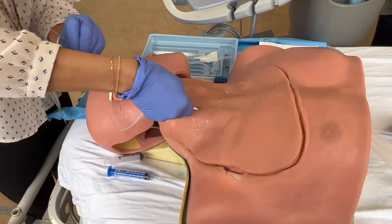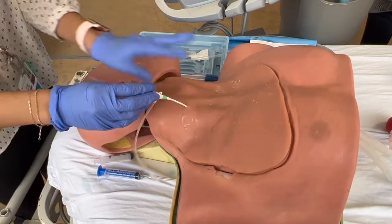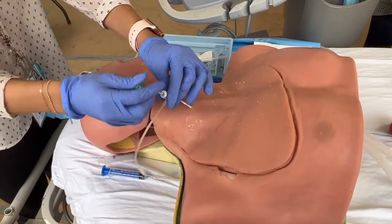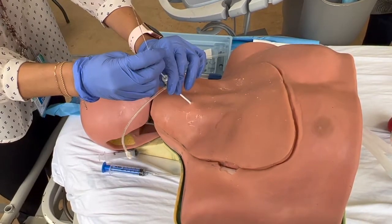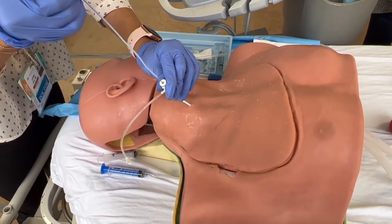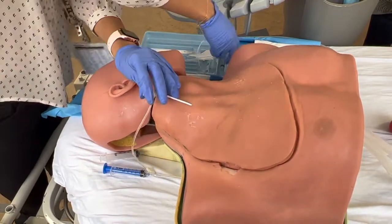Then you basically hug this thing — I don't know if this mannequin's going to hug, to be honest. We're going to pretend that this is hugged all the way, and then this entire thing comes out — wire with the dilator. Pull it all out. We are pretending that this is hugged; I don't think the mannequin's letting us.